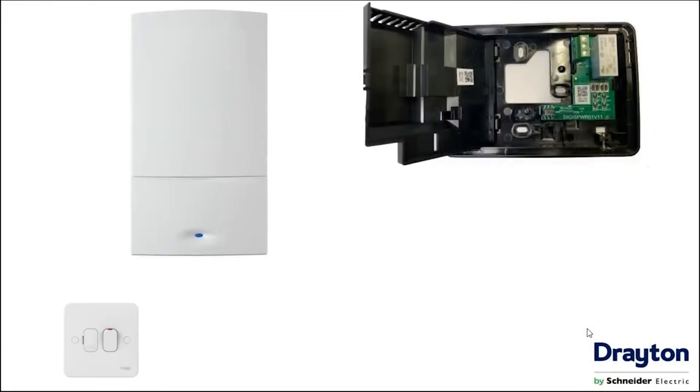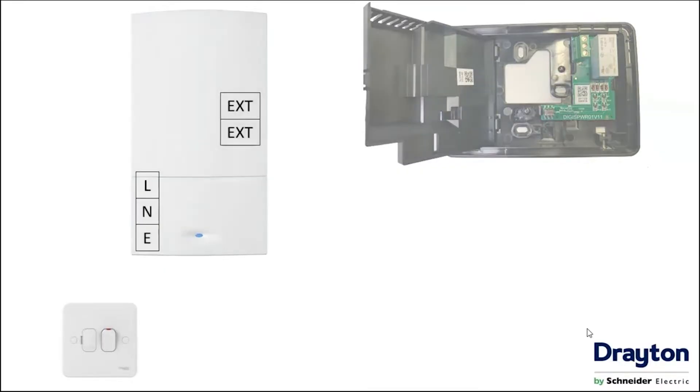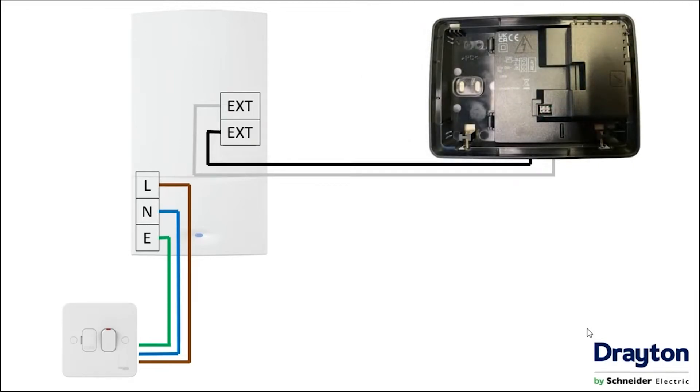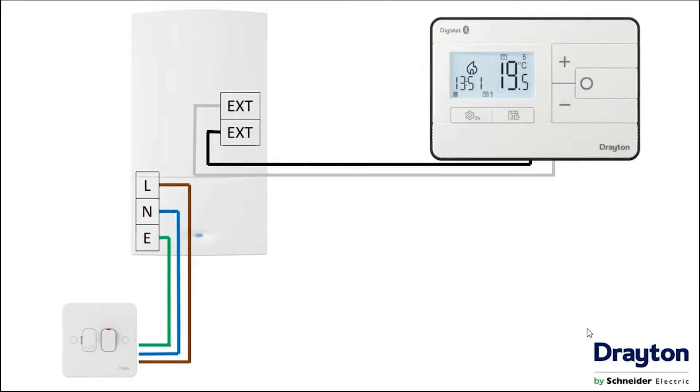When wiring to a combi boiler, the boiler still requires a supply from the three amp fuse spur, but this time there is no requirement to take mains power to the Digistat itself — that is what the batteries are for. We then connect the external controls terminals as before, and you can see here why this is a two wire thermostat. Once the terminations are completed, close the cover, reinstall the face by hooking in at the top, pushing in at the bottom, and doing up the two screws.